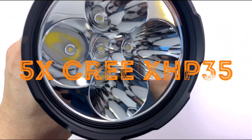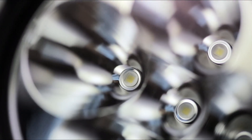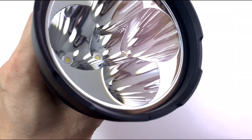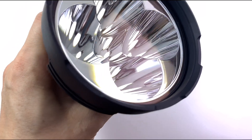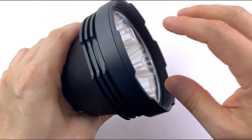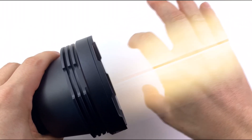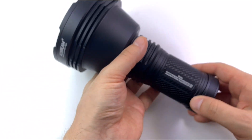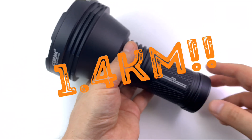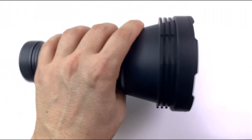Let's check out the LEDs — 5 Cree XHP35, which you usually find inside throwers. But here they are in smaller reflectors, so you're not gonna get that kind of pencil beam — you'll get a wider beam. But it's definitely a thrower. Over 1.4 kilometers.